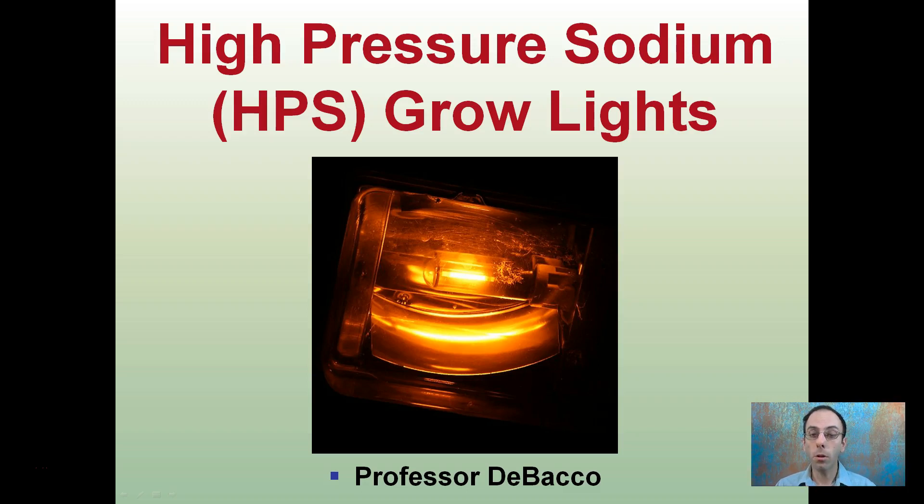Here we talk about HPS grow lights, which stands for high pressure sodium. They're very easy to distinguish because they tend to produce this kind of yellowish orange coloration to their light spectrum, at least as interpreted by the human eye.